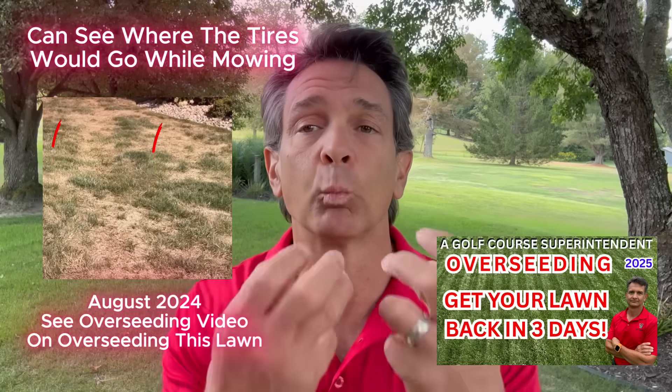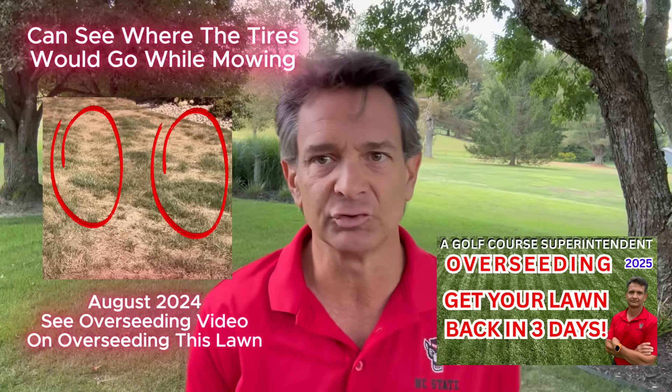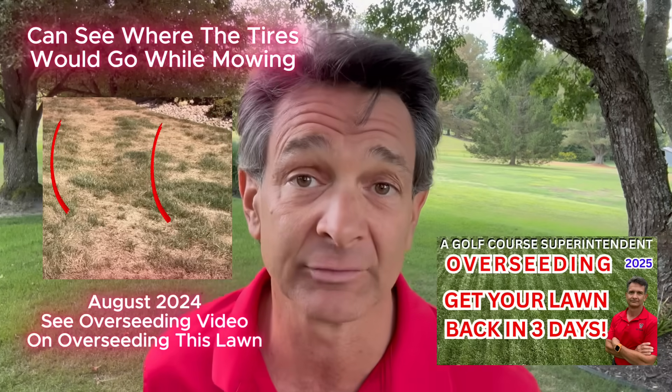Low spots in your yard - this is what happened with my tall fescue ryegrass yard. It used to be mowed by a riding lawnmower that would mow when it was wet, particularly in the spring. When you mow a yard when it's wet, you are taking that soil and swishing it every single time, breaking down that soil structure and breaking down the peds of that soil.